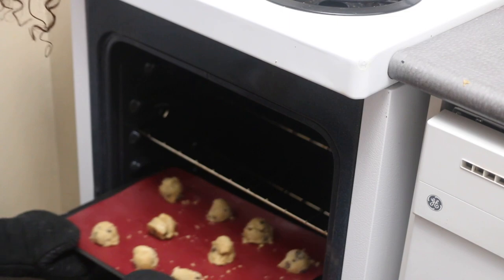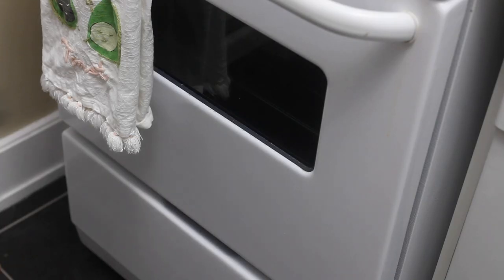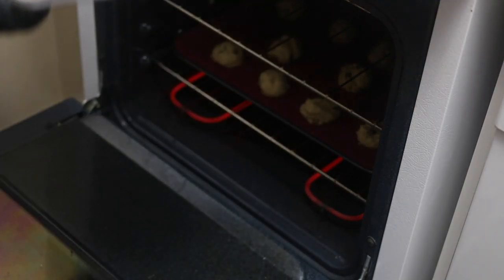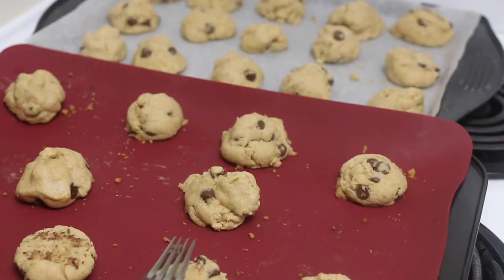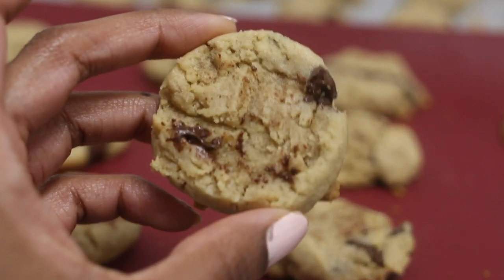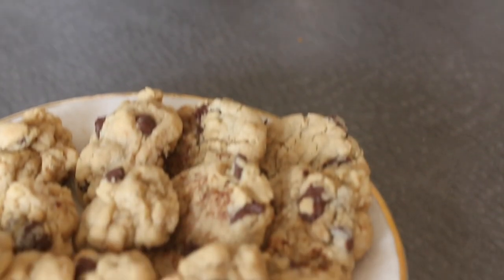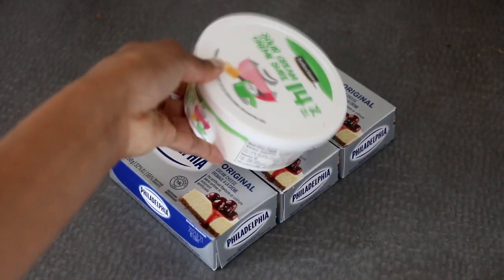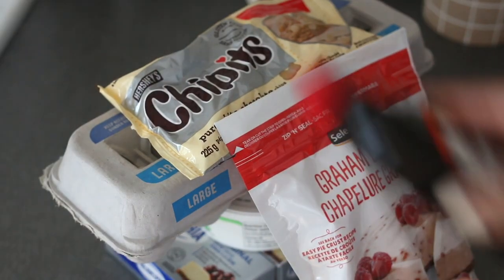They go in for 13 minutes. I leave them on the baking sheet for an additional five because they'll still cook on the baking sheet without overcooking. These cookies didn't spread as much as I hoped because I didn't add enough baking soda, so I'm just going to use a fork to press them down. And now they're like this — they're really delicious. I have no reason why I ended up stacking everything like the leaning tower of Pisa.